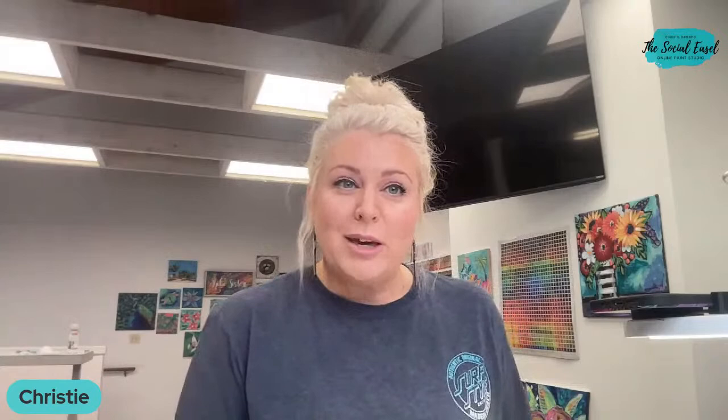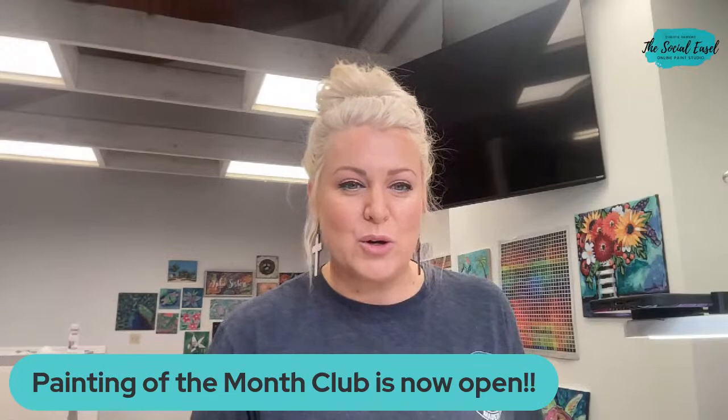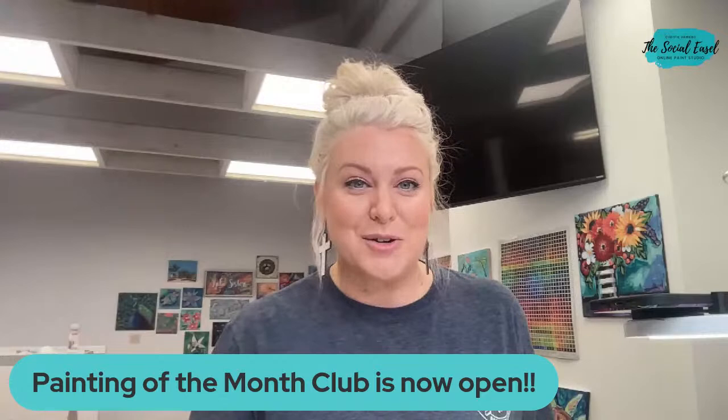I have something kind of fun planned for today's live that is different than anything we've done before. I'm going to reveal what is coming up next for Painting of the Month Club for July. We are opening it a day early this month to correlate with my Facebook live on Wednesday, so you're getting an extra day this month to sign up and join us.